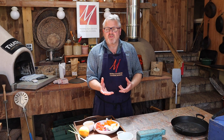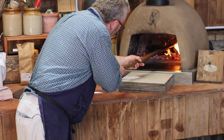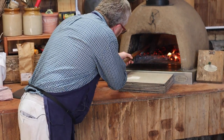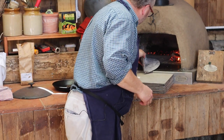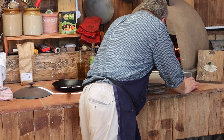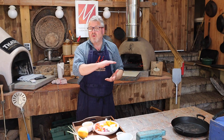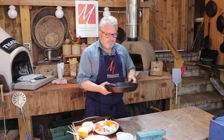Before I prepare the vegetables I'm just going to take a look at the oven, make sure that's ready and clear the floor ready for cooking. I'm going to use a fire retainer to keep that all out of the way. I should now have a nice hot floor towards the back of the oven, ideal for heating up a pan.